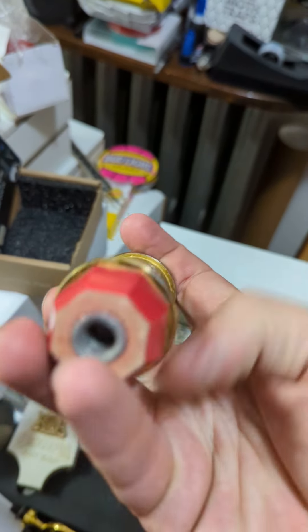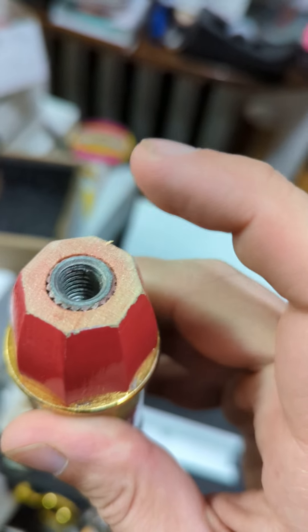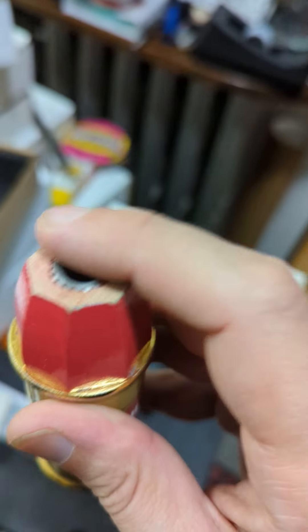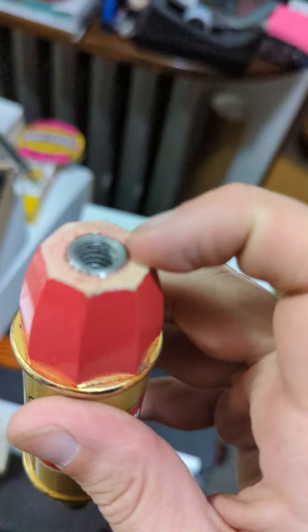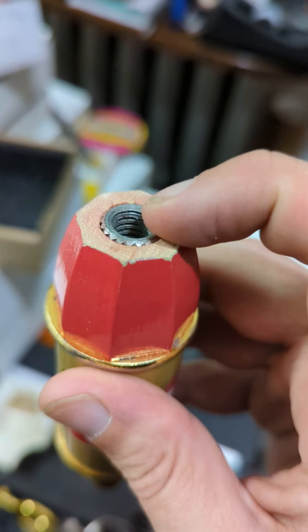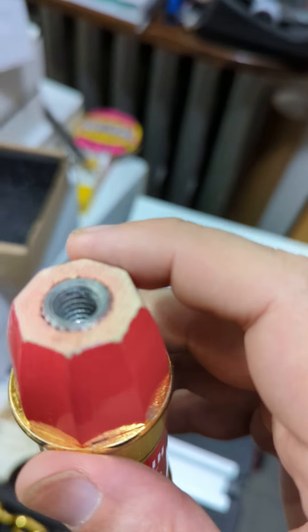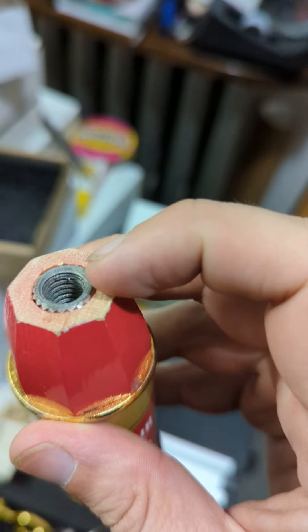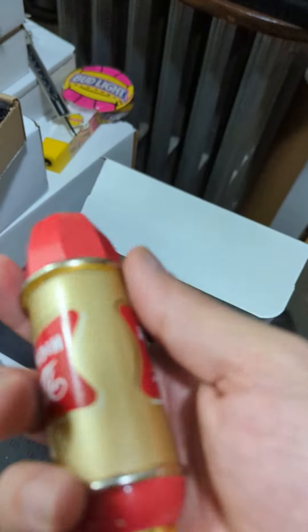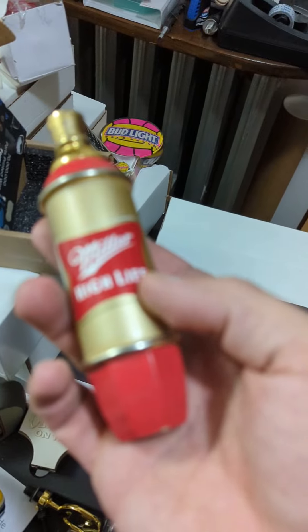Another thing to note, especially important if you're getting one of these from a collector, is this does use an insert with little threading. It's very important to make sure that's there — I've seen some cases where it is not present, and that means you can still get a replacement one. Sometimes people have done their own repairs and put in a threaded insert or something similar. Just very good to check that out and make sure it does have the correct 3/8-16 regular North American threading so that you can use it on your tap, with adapters, or anything like that.